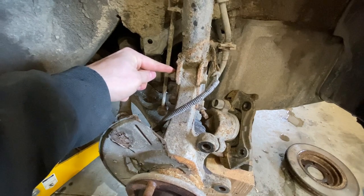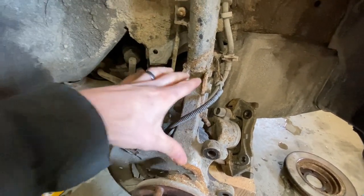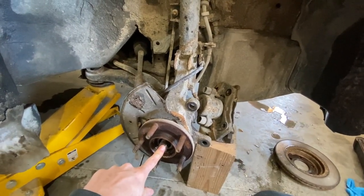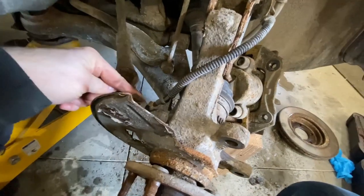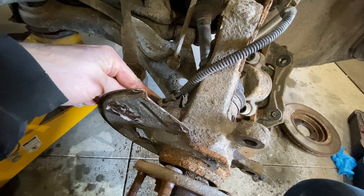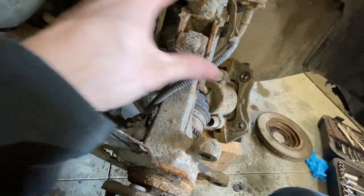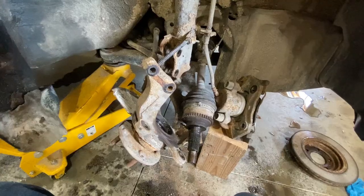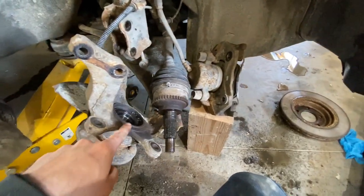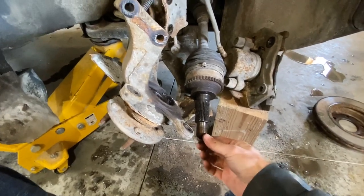Now we are going to take out these two bolts so we can slide this out and get the CV axle out of the hub. You may need to take the ABS sensor out here, so just take that bolt out and it will wiggle out so it won't be in the way when you are trying to get this out. I didn't get it all the way out but I was able to slip it past. Then you can pry the CV axle out — it comes out a little hard but you can get it.